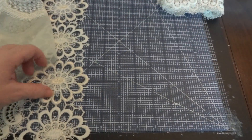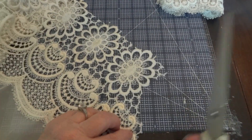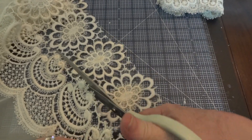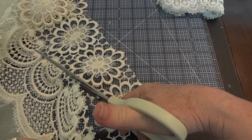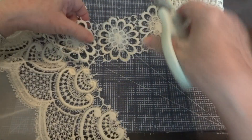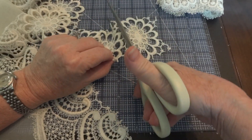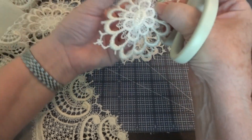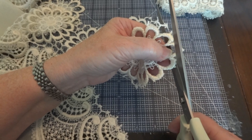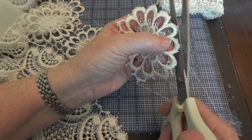I'm not going to do the whole thing, but I'm going to cut some of these pieces just to show you. I'm going to go around the loose edge, and when I cut those, you'll see that I have some ready-made appliques. I just cut off the loose little edges to make it finished.